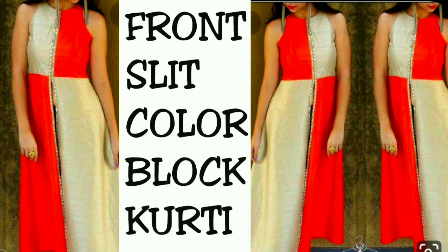Hey guys, welcome back to my channel! Today I am going to share with you a Front Slit Kurti. If you have any material, you can create this kind of Kurti with help. It is very simple, it will be very trendy and classy.